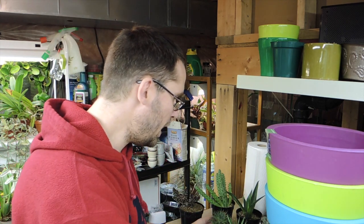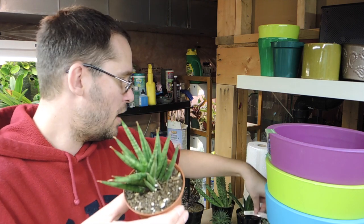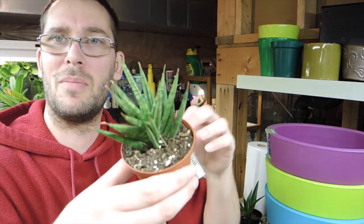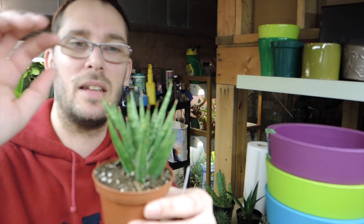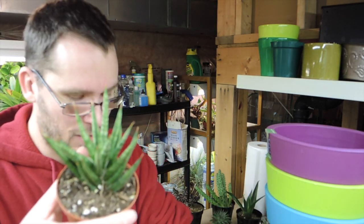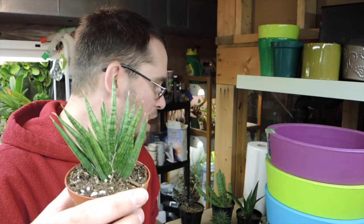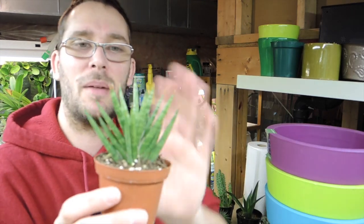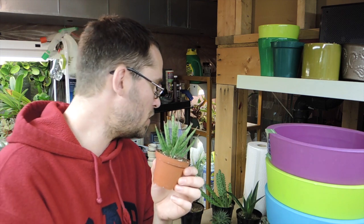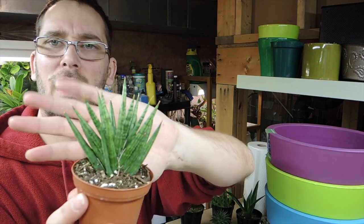Last but not least, this one is Sansevieria francisii. It looks like a type of Sansevieria cylindrica but it is not — or at least it may be a variety of cylindrica, but the tag says Sansevieria francisii. I'm trying my best to keep things labeled, because when you start getting into these little guys and fill a pot with them, you forget what they are. I'll do regular plastic labels first and then maybe find some cute little metal labels to hand write on, so they're easier to read.